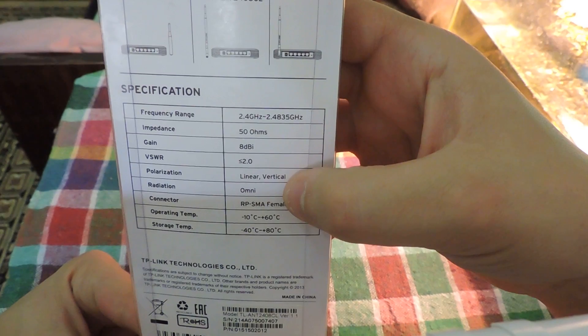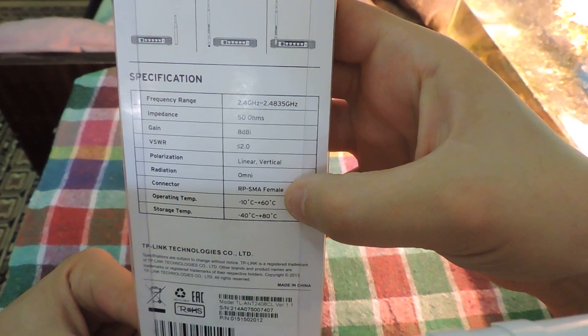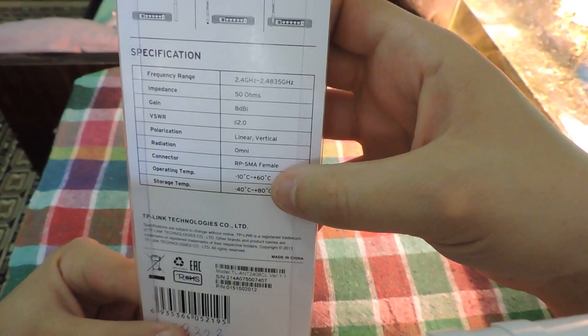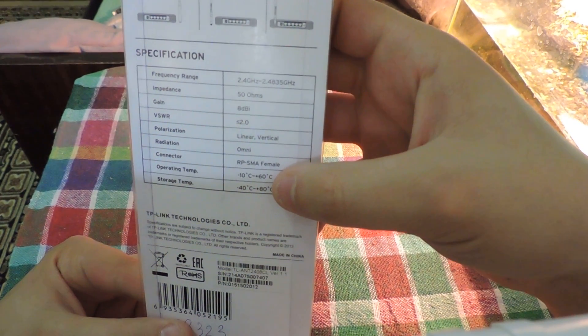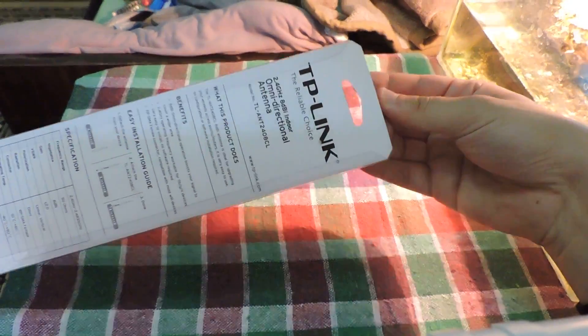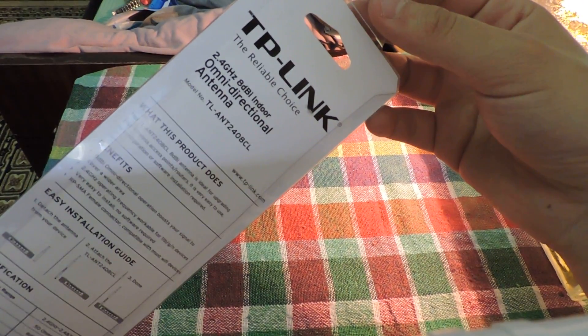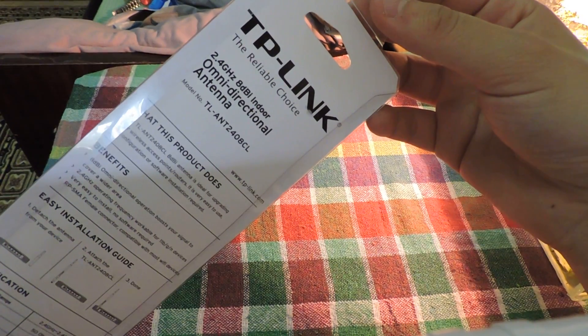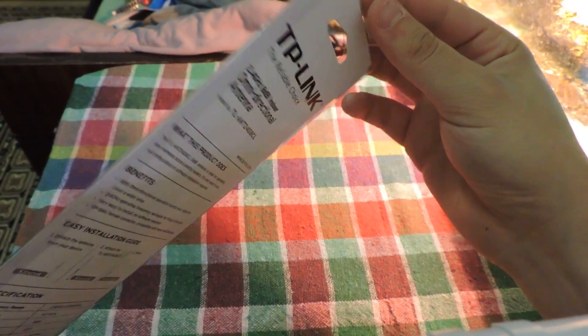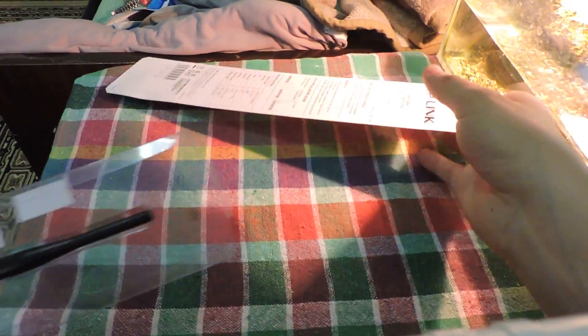The radiation pattern covers all directions. There is also an operation and storage temperature range listed, which is good information if you want to use it in cold or very hot weather. The model is TP-Link TL-ANT2408CL — you can search for it and buy it if you like it.